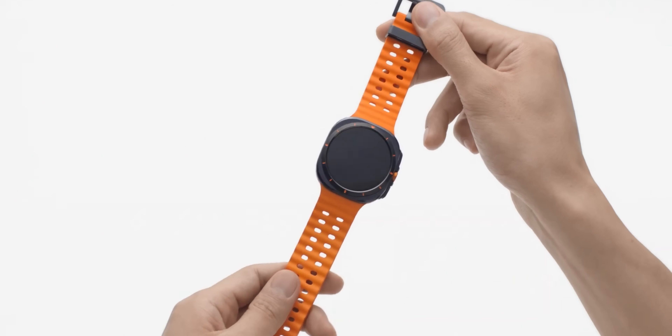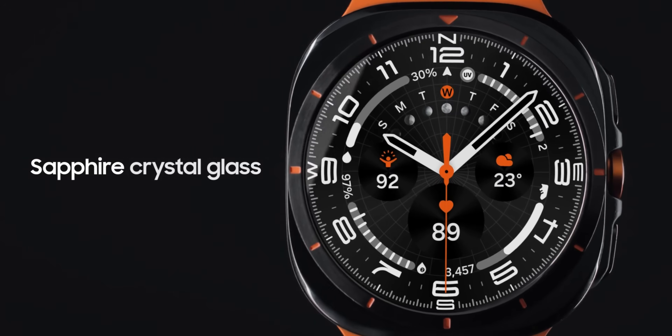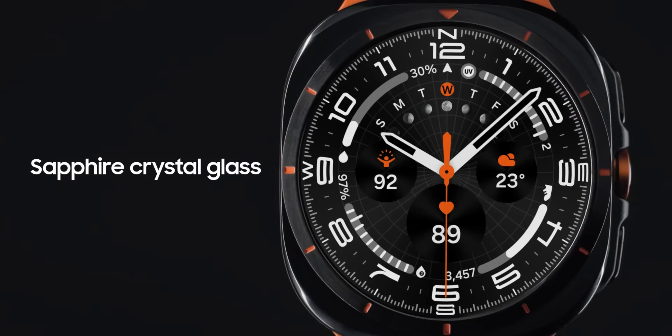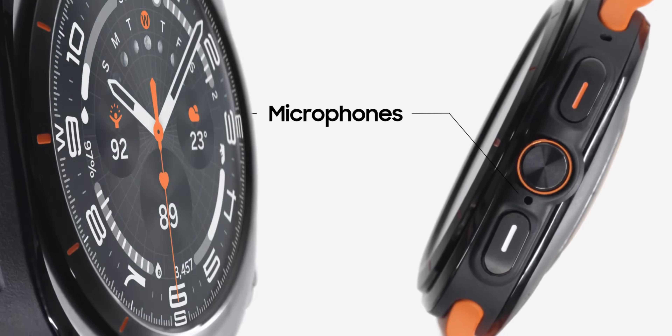Regarding materials, the Galaxy Watch Ultra is built with grade 4 titanium and sapphire glass, whereas the Galaxy Watch 7 uses armor aluminum along with sapphire crystal glass. So the Ultra has a clear upgrade in build material.